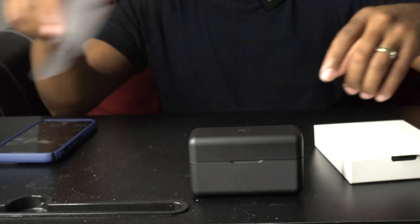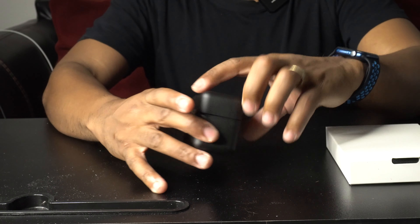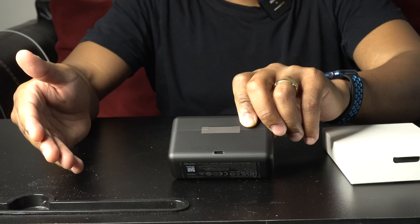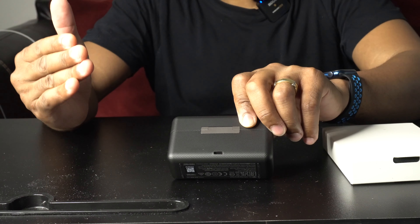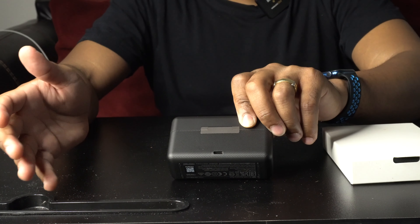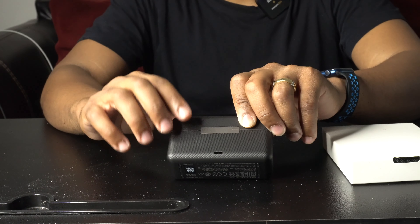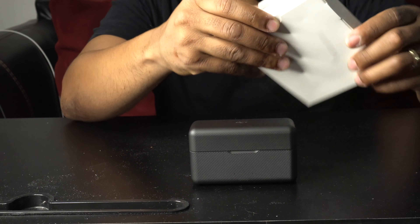The case looks just like this — it has the DJI logo on top. On the back of the case there's a USB-C charging port. If you have a USB-C cord laying around — like from an Android phone or the latest Mac computer — you can just pop that right in and it will charge your case. Let's see what's inside the other box.